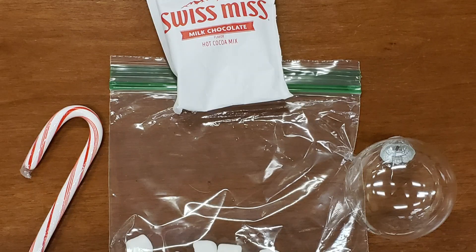Today I'm going to go over what you can expect in the teen kit and how to put it together. This month's teen kit is a hot cocoa tree ornament. In the kit you'll find a clear globe ornament, a pouch of hot cocoa mix, a bag of marshmallows, and a candy cane.